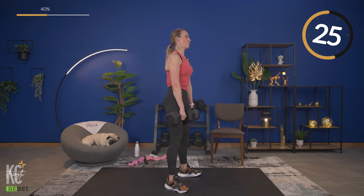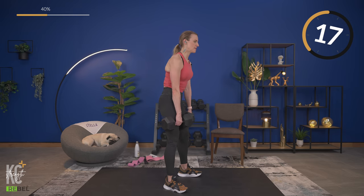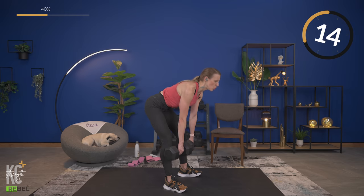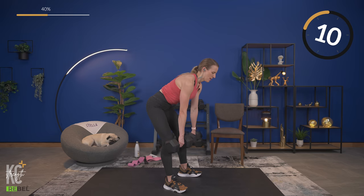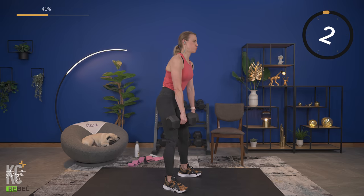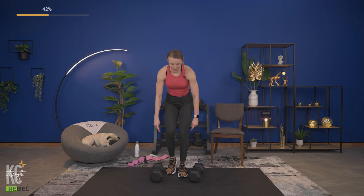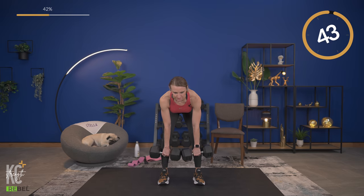If you're going heavier, your tempo may be a little slower — and that is okay. That's going to allow you to focus on the muscle and on your form, so don't rush through it. Squeeze at the top. Adjust your weights if needed. If you want to go heavier, go heavier. Grab a drink and dry off — we've got 15 seconds before we go again.